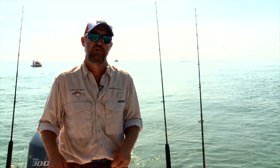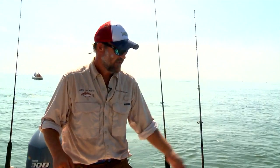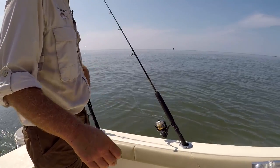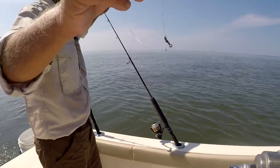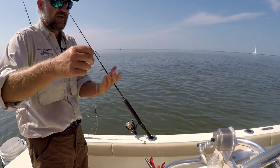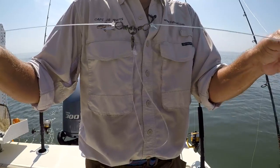I'm going to show you how we rig up when we're fishing for the large adult red drum. We like to use 50 pound braided line on our reel, and we tie that to a piece four to six feet long of 60 or 80 pound mono, tied to a three-way swivel.